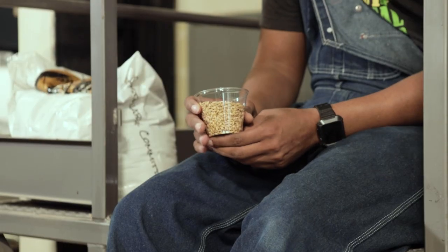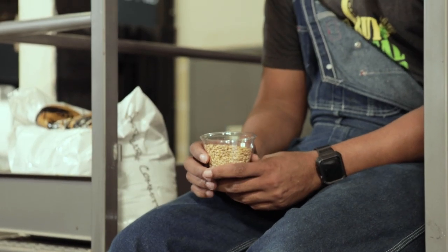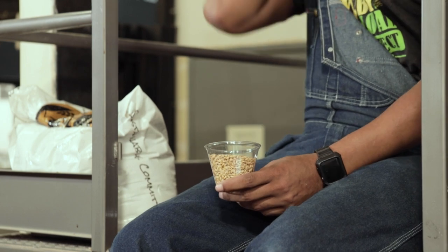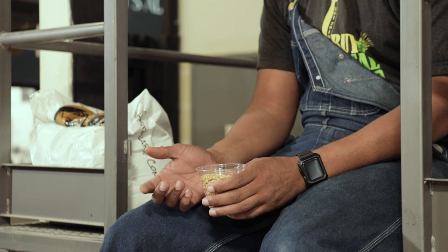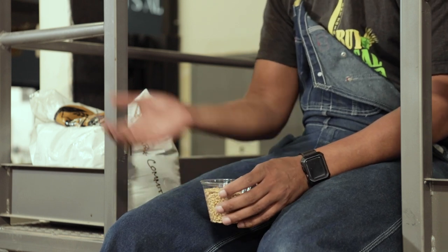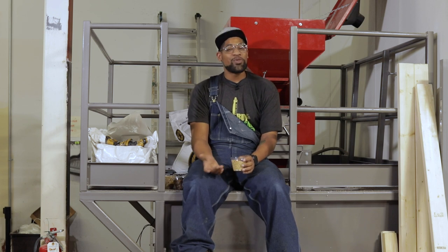First, we start with our base malt — typical two-row. We don't want anything too bready in our stouts; obviously you wouldn't use Pilsner malt with the flavor profiles we're going for. Also, dealing with two-row versus Pilsner malt comes down to your mash temperatures. Typically with our stouts we mash at the higher end, up towards 156°F. So it's typically not a good choice to use anything besides two-row for our base malt.